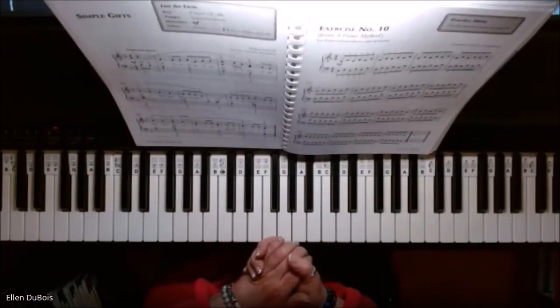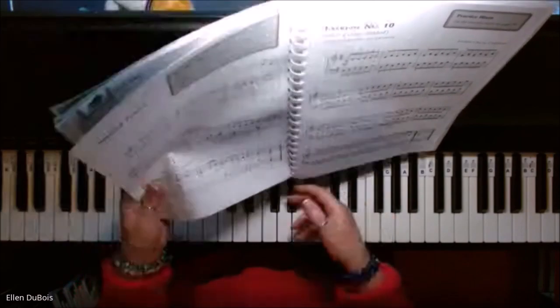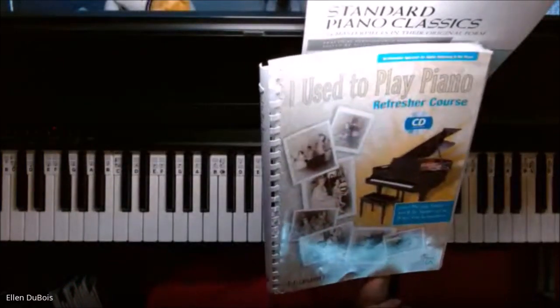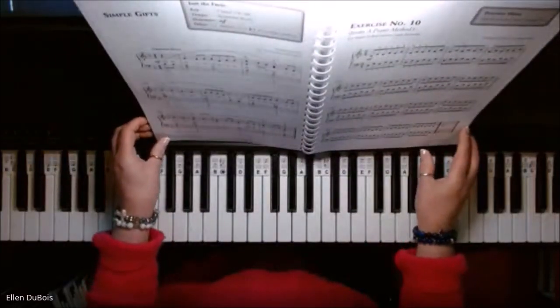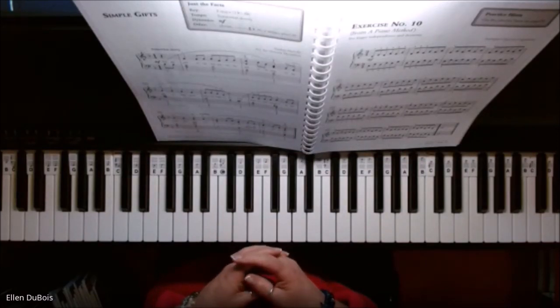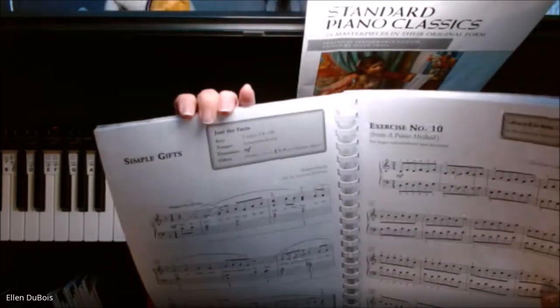Hi everyone, it's Ellen from Rhapsody Music Lessons. On page 62 of the 'I Used to Play Piano Refresher' course by Alfred's, we've got 'Simple Gifts.' This is played somewhat slowly, it's in the key of F with one flat, B flat.